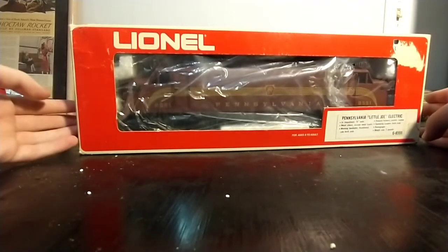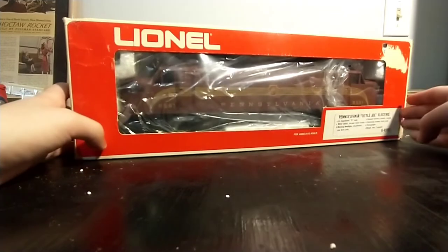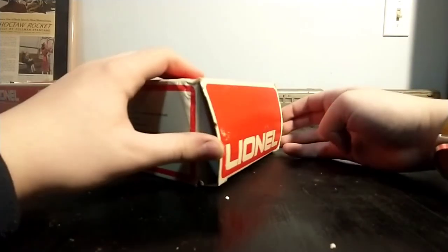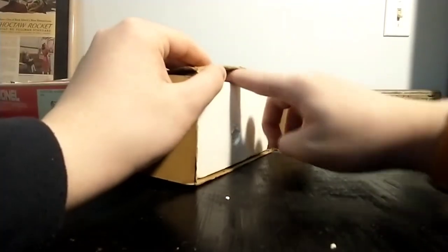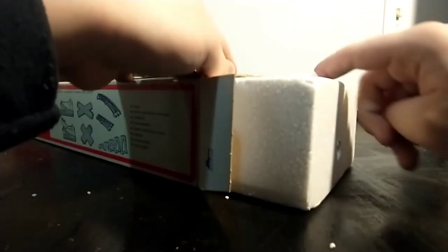This one stood out to me because it's in the Pennsylvania Railroad livery, which is very sharp, and it's another electric, and it was very reasonably priced. $80 was the asking price for this locomotive, and I didn't bother negotiating down because that is a very reasonable price for a powered unit.